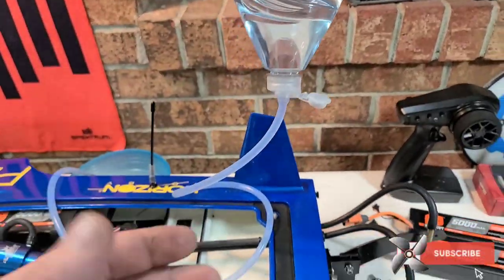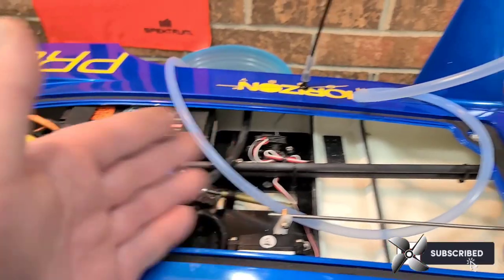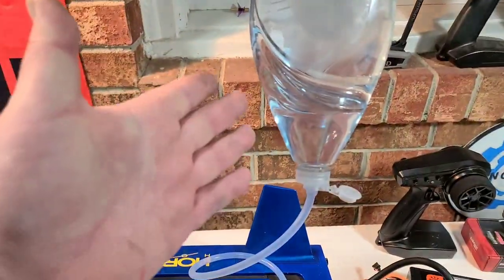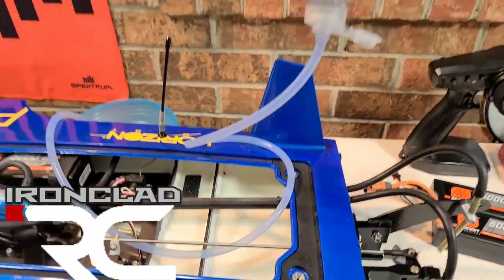You can also use this method to flush your cooling system. If you take your boat out in salt water, or run aground and get dirt stuck in your system, this is the easy way to flush your boat out.